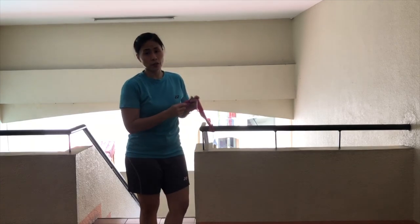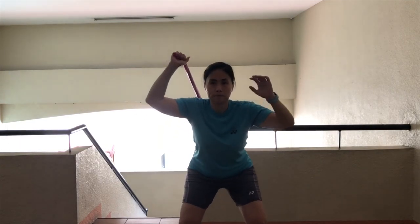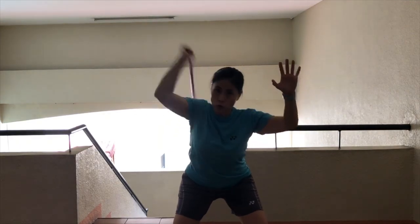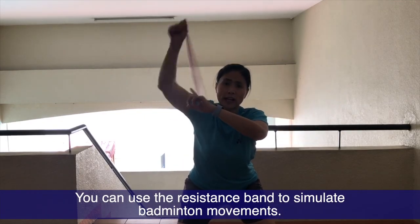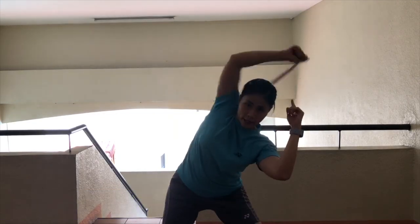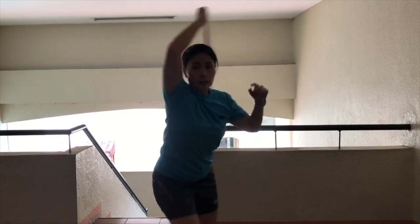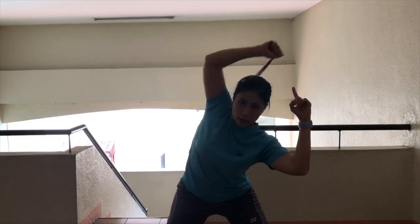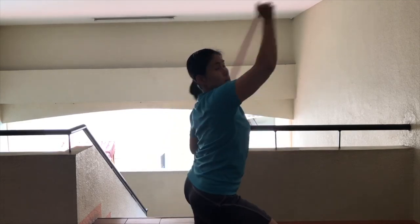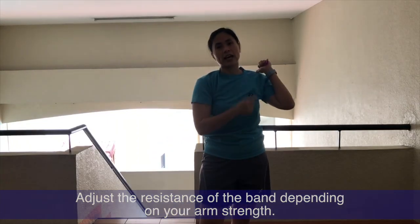I love using the resistance band because you can do so many exercises. You can squat a bit and just swing your arm as fast as you can. You can specifically do the forehand side, the overhead side, or even the backhand side. Do the forehand side, the overhead side, and the backhand side. You will definitely feel the burn. Do it on the other side as well.